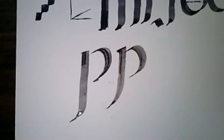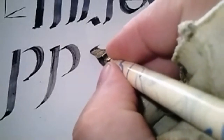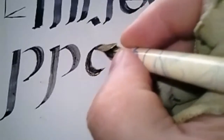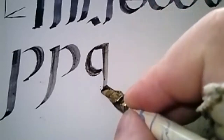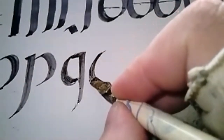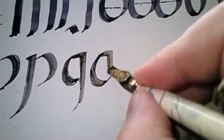All right, so the R — wait, we have a Q first. The next letter after P is Q. This Q looks essentially like a C with the J pulled down. Then we do a straight line, very slightly, and pull straight down. This Q does not go to the right end of the line — it goes to the front of the line.